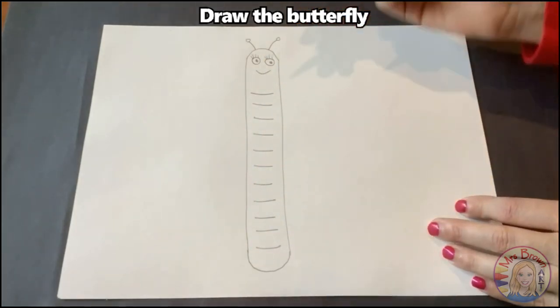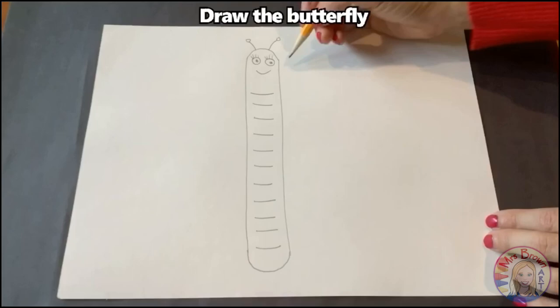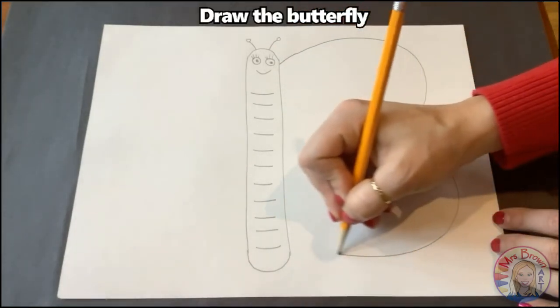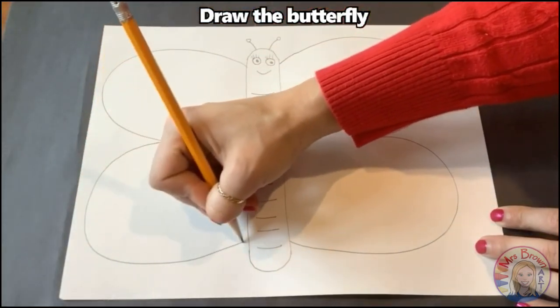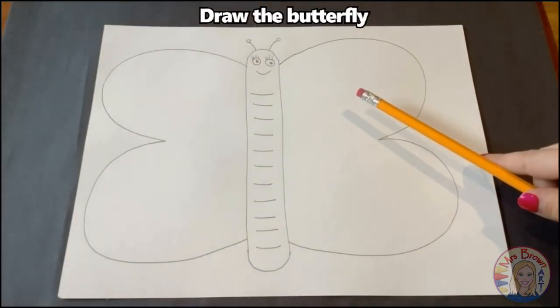Now it's time for the wings. When I do the wings, I like to think of drawing a big number three. So I'm going to draw a big number three on this side for this wing, and then I'm going to draw a backwards three on the other side, trying to make my wings about the same on both sides so they have symmetry.